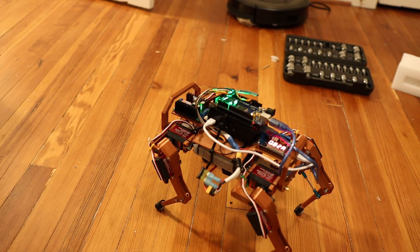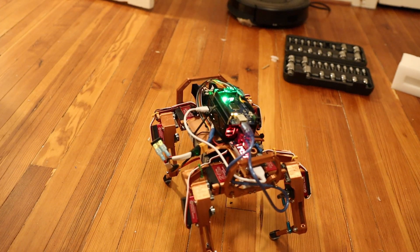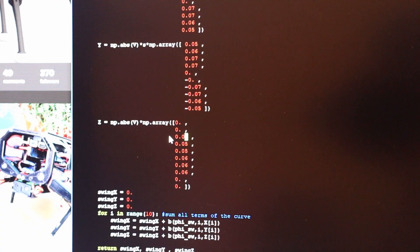I think I need to program it so that it picks its foot up higher off of the ground, and maybe even walk a little bit slower. So I'm going to dive into the code and see if I can change those parameters. I found the part of the function that defines how high the leg is picked up when it's walking, so I'm going to increase these values by double.